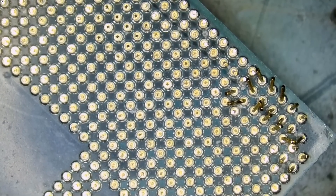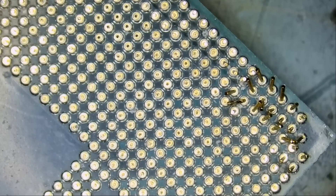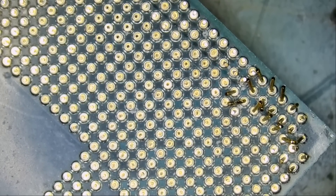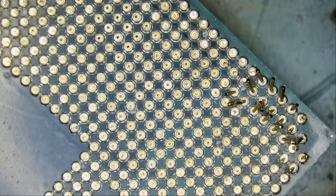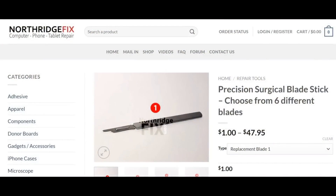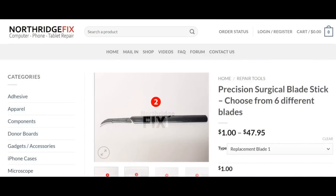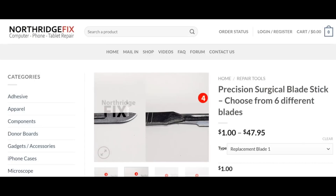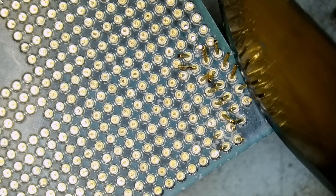Let me grab the North Bridge Fix razor blade. We carry and sell six different types of blades. Usually I like to use blade number one, but I do not have it on my bench right now. I have blade number five, so let's go ahead and use blade number five to straighten the pins.